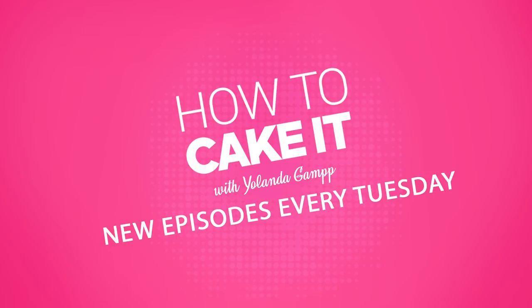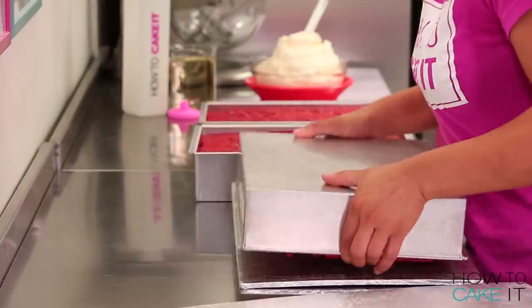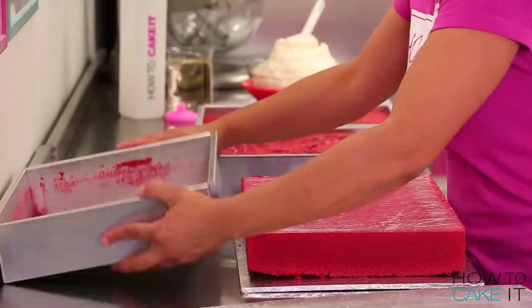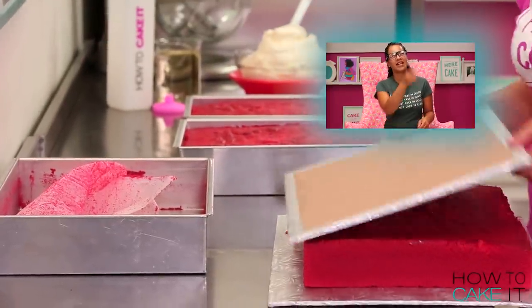I'm the kind of teacher that makes you stand when I walk in the room. To make my giant juice box cake, I am baking 20 pounds of my ultimate vanilla batter and dyeing it pink. If you'd like more information on how I divided my batter, just click the I.